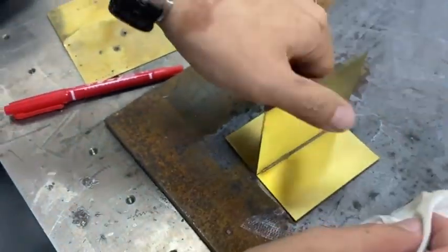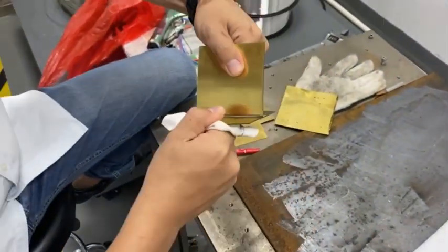The deformation after welding is very small, and a very beautiful welding surface can be obtained.